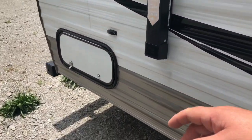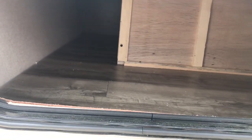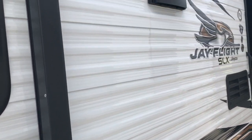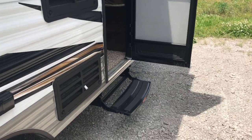Got a little bit of storage over here also — I didn't even notice that until just now. And of course, this does have an awning. So let's go inside here and see what we've got going on.